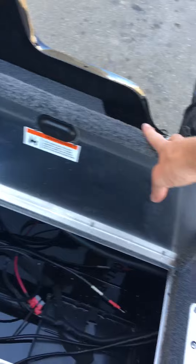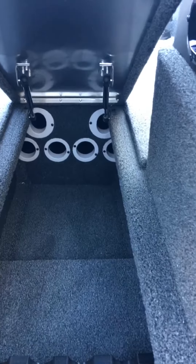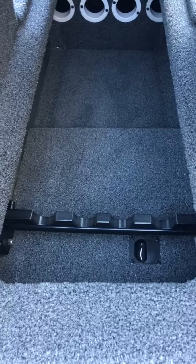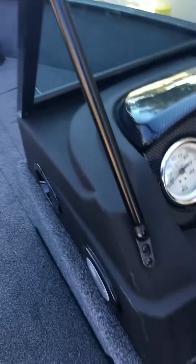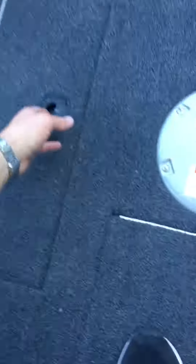We've got storage in the back here. Walk up here to the front — you've got rod locker storage here in the center. And your battery for your trolling motor goes in there. You have wet or dry storage in this compartment.